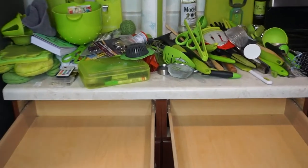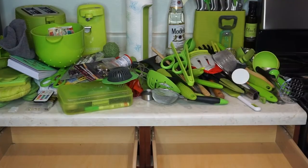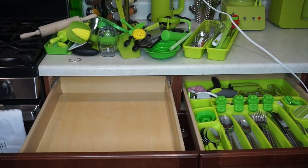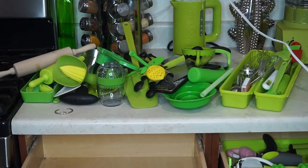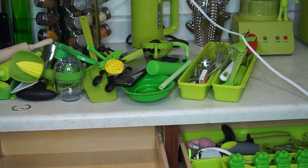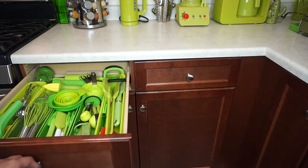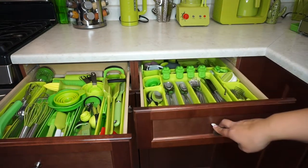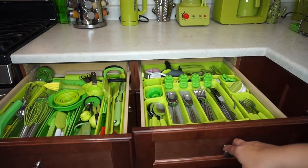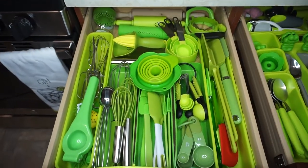What you have to do is take everything out of your drawers so you can come up with a game plan of where you're going to put things and what organizers you're going to use. It looks crazy because it's all over my counter and you can't believe that everything fits, but I did organize it. I didn't want to record myself organizing because I thought that was kind of boring, so I just wanted to show you the finished product.